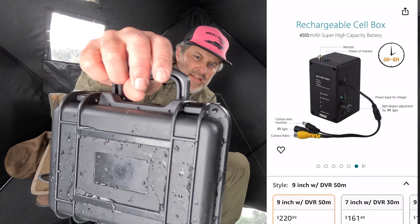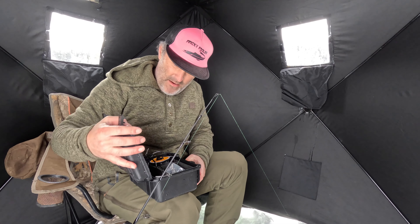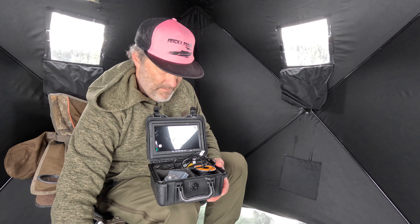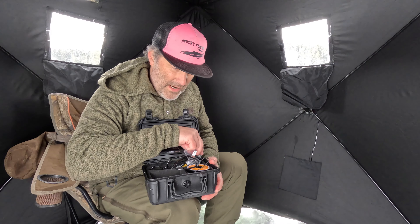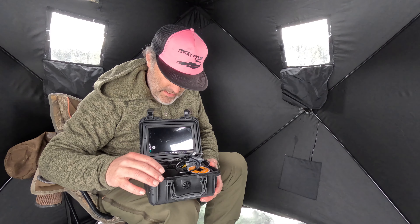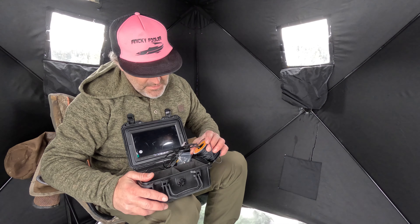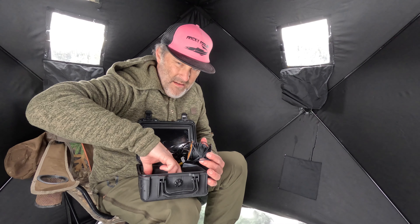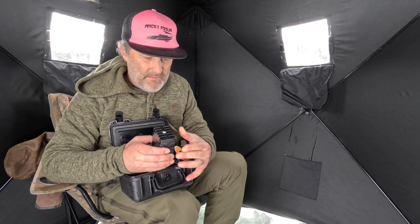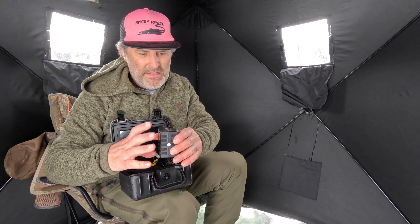The camera comes in a nice case like this, which is pretty handy — always nice to have something in a case like that since it's always banging around. With this we have the screen kind of built into the frame here. Right off the bat, one of the things that maybe turns me off a little bit is all the moving parts. We've got the camera cord, and this here is kind of like the battery pack control center.